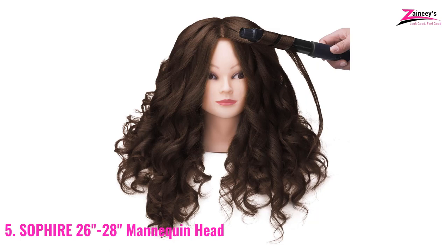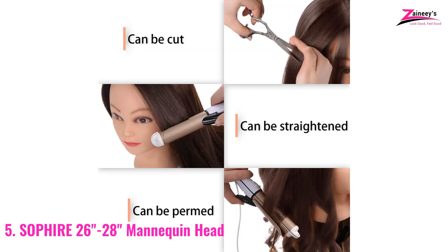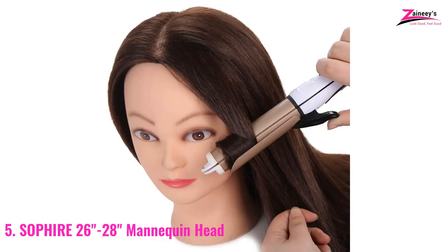The hair strand, on the other hand, is 20 inches long. Barbers, hair stylists, hairdressers, hair designers, and others can utilize SoFire. It can also be an excellent toy for a little girl. Because this is a synthetic fiber, it cannot be bleached or dyed.